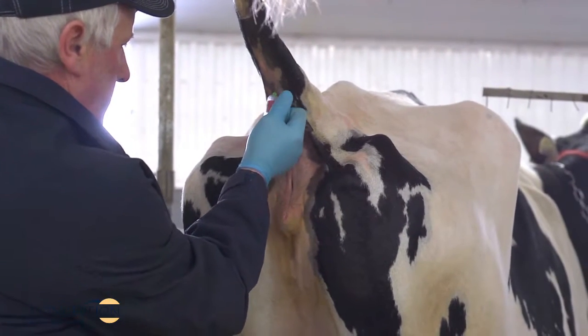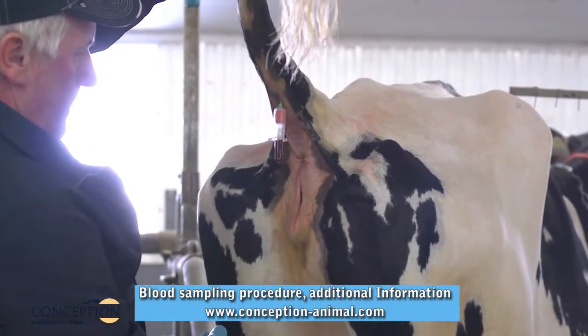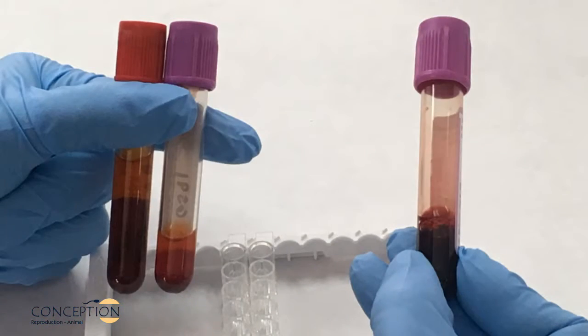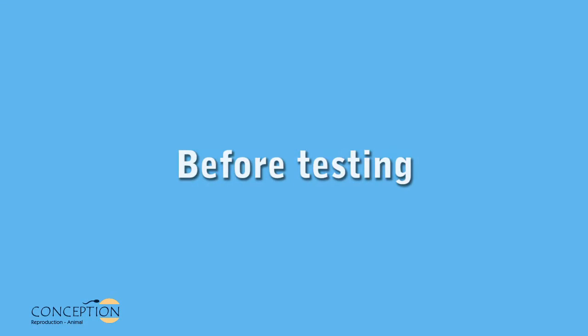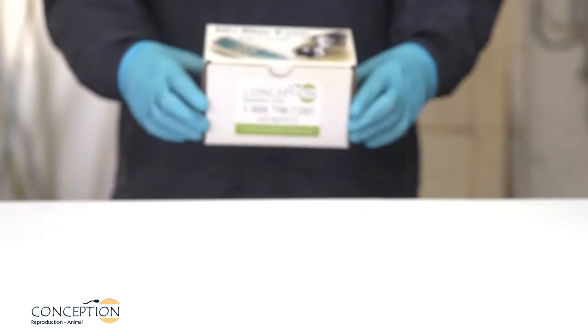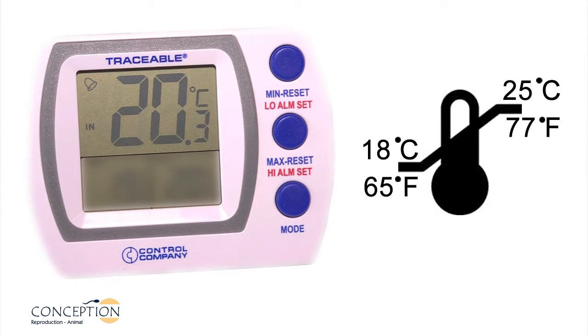Blood samples must be taken from cattle at 28 days or more after the last breeding and at 90 days or more after calving. Serum, plasma EDTA, or whole blood EDTA can be used for analysis. Before testing, bring the DG Blue Eyes kit and blood samples to room temperature one hour before use. During the test, the ambient temperature must be between 18 and 25 degrees Celsius.